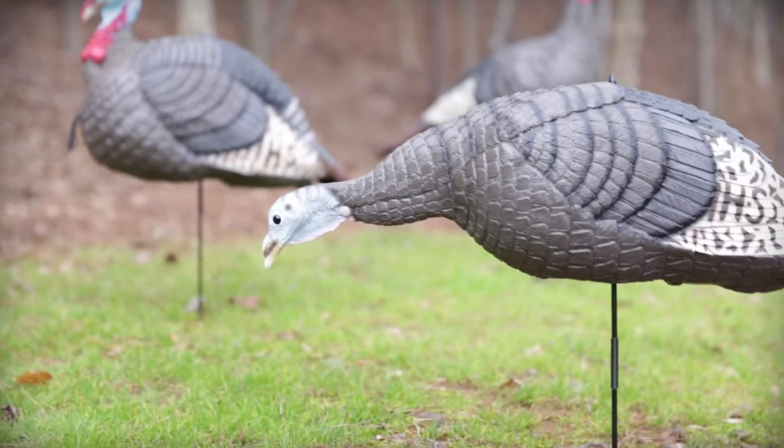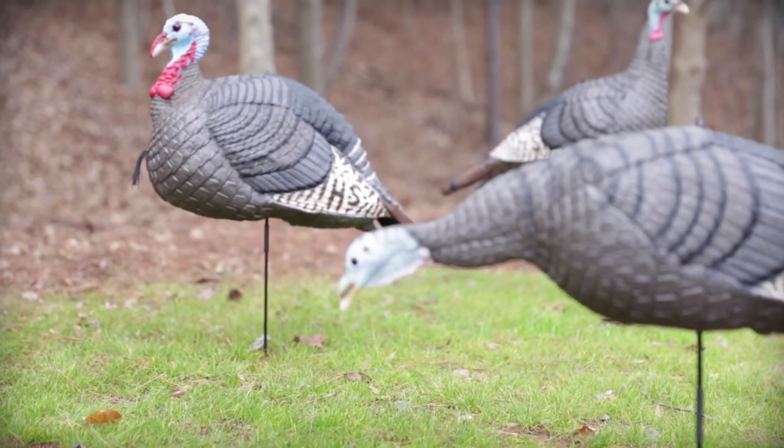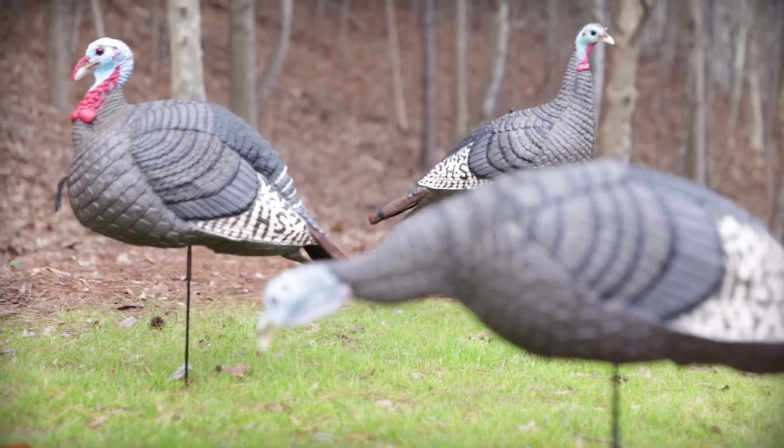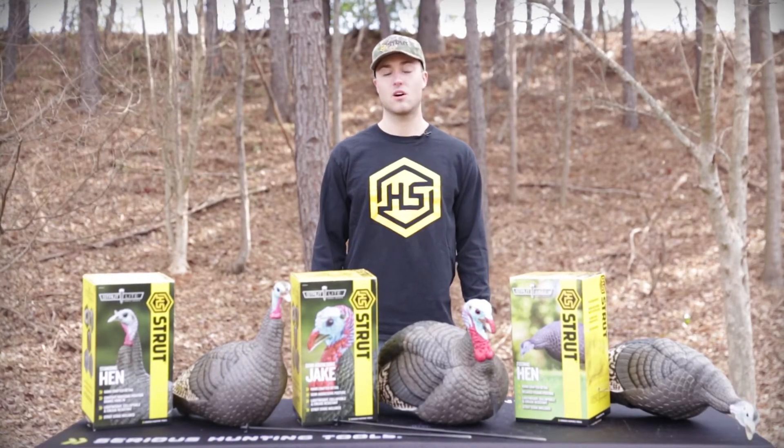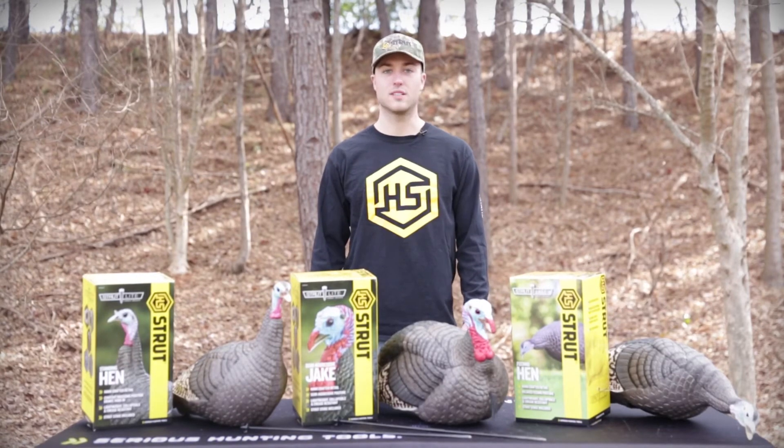Sold as individuals, two packs, or as a three-pack flock to give the flock effect while you're in the field. Check out these decoys and the included collapsible stakes at hunterspec.com or your local dealer.